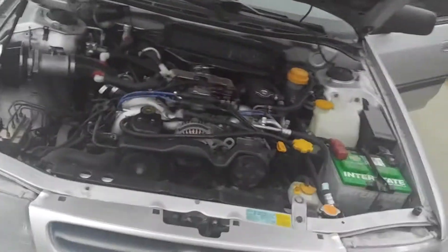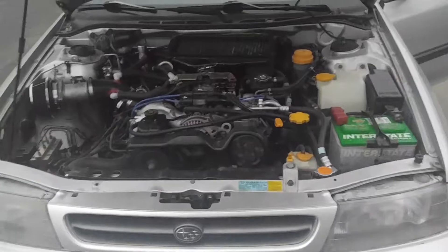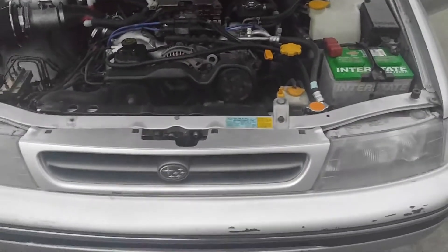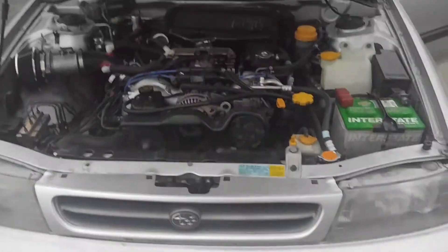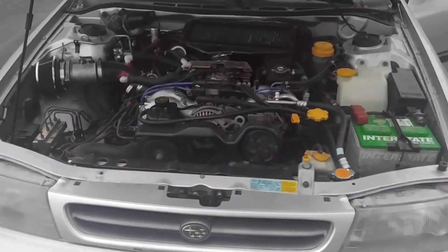I got a Micro Squirt for it, which is made by the guys over at DIY Auto-Tune — same stuff as the Mega Squirt, just a little bit stripped down. That's all she needs. I started on the wiring for it, but got in the accident before I could finish it and couldn't finish the video for you guys. But once I do, I'll get it up to show you guys how to wire it in.